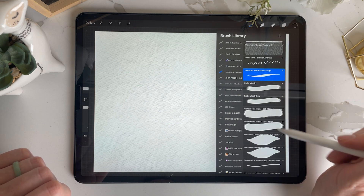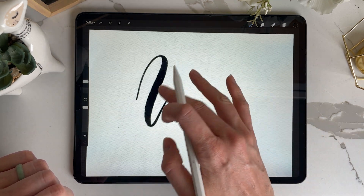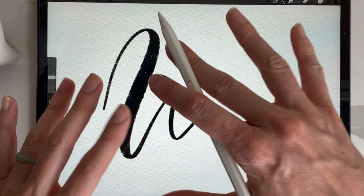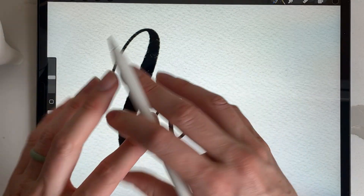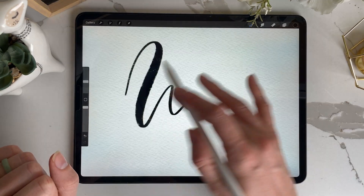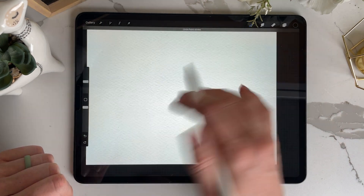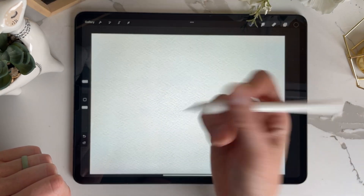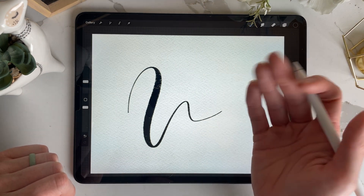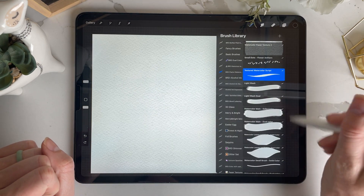Now the textured watercolor script — I made this brush to look as though it's being used on watercolor paper. There are going to be parts of the paper that are bumpier and they'll kind of move the ink a little bit, causing the edges to be pushed out. I created it to have a little more texture so it looks more realistic. The texture script is mainly meant for modern calligraphy, but you can use it for anything that goes thin or thick.